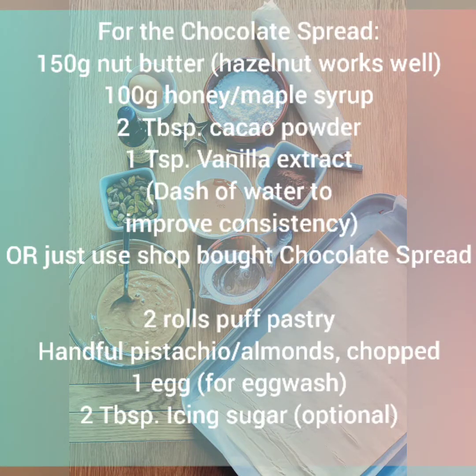Here are the ingredients. You are also going to need a large baking tray, a table knife, and a star-shaped cookie cutter.